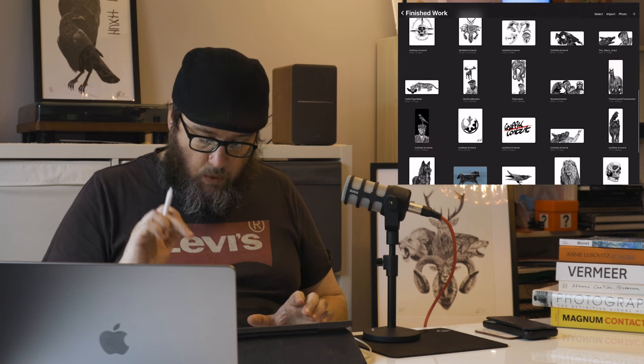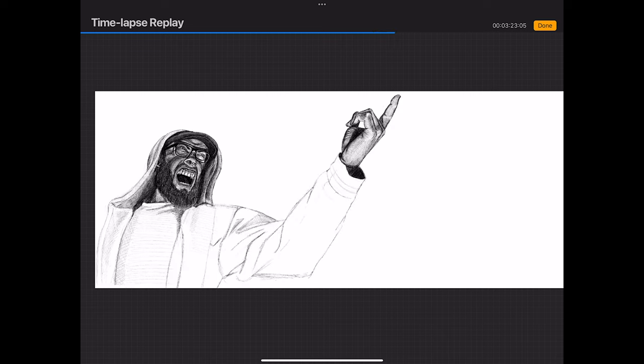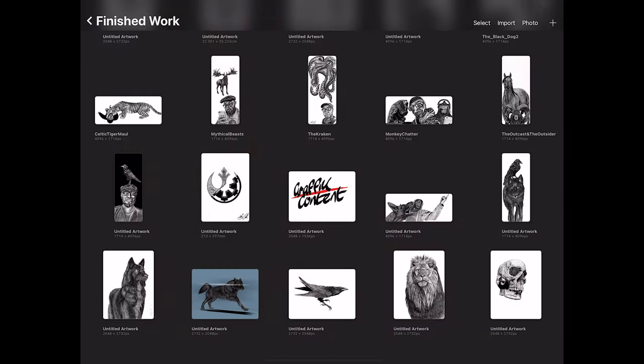The great thing about working with digital media is that just because something doesn't work in one piece doesn't mean you can't use it elsewhere. For example, that dog inspired me to create another piece — it gave me another foundation to build something further down the line without losing that drawing. It could be part of a more meaningful piece. So you can see I drew myself out and just inserted the dog afterwards because he was already there, and all I had to do was cut around myself to place him in.